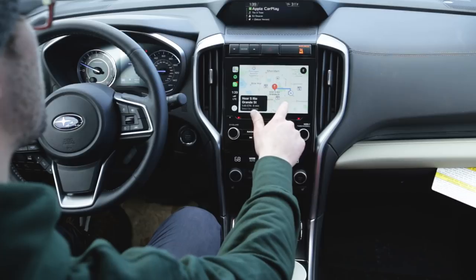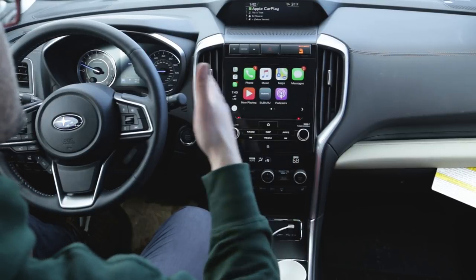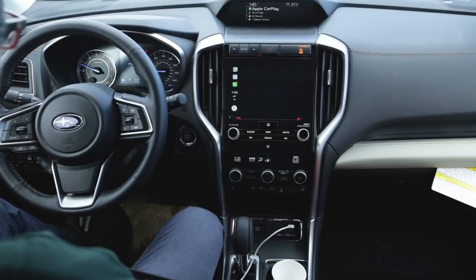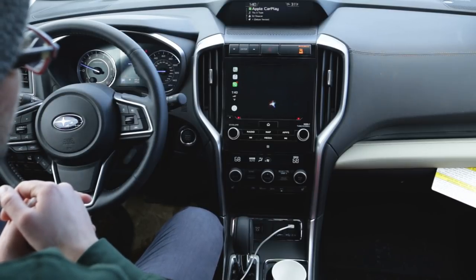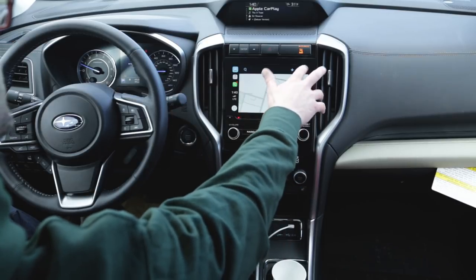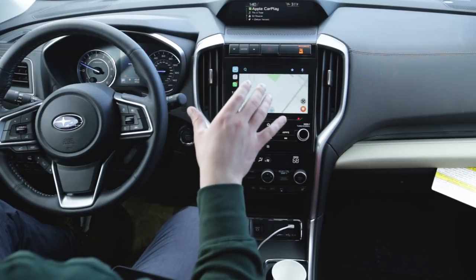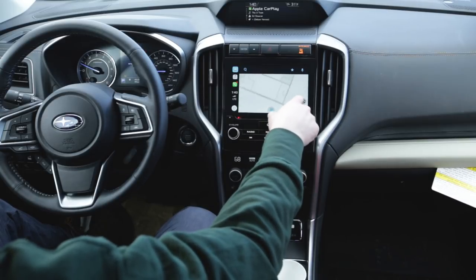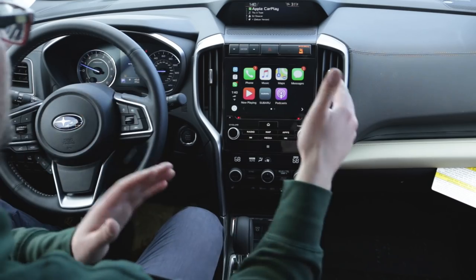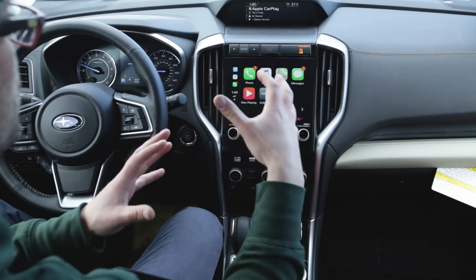If you want to use Waze while driving and need to enter an address, you can say 'Waze' to open the app, then tap the search icon and say the address. You can also move around on the screen by tapping a small icon. Siri will always default to Apple Maps when you say 'navigate to,' but if you're already inside Waze or Google Maps, you don't need to say 'navigate to' — just say the address directly. The process is the same for Google Maps.